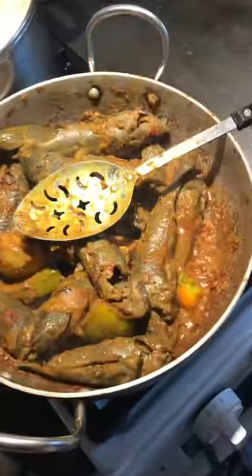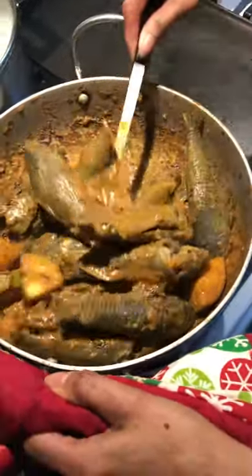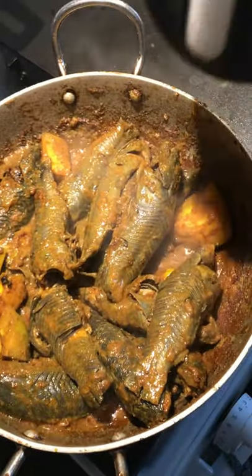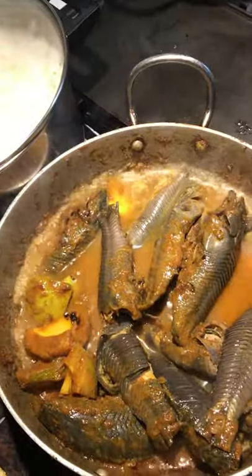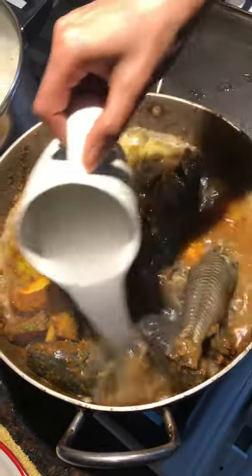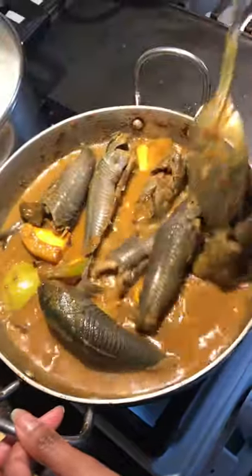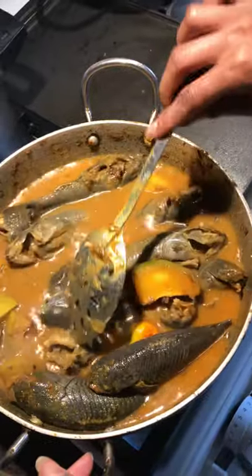Another minute or two I'll add water in. It needs about 20 minutes to cook, and when it's almost ready I'm gonna put tomatoes in. I'm gonna show you when it's almost ready.